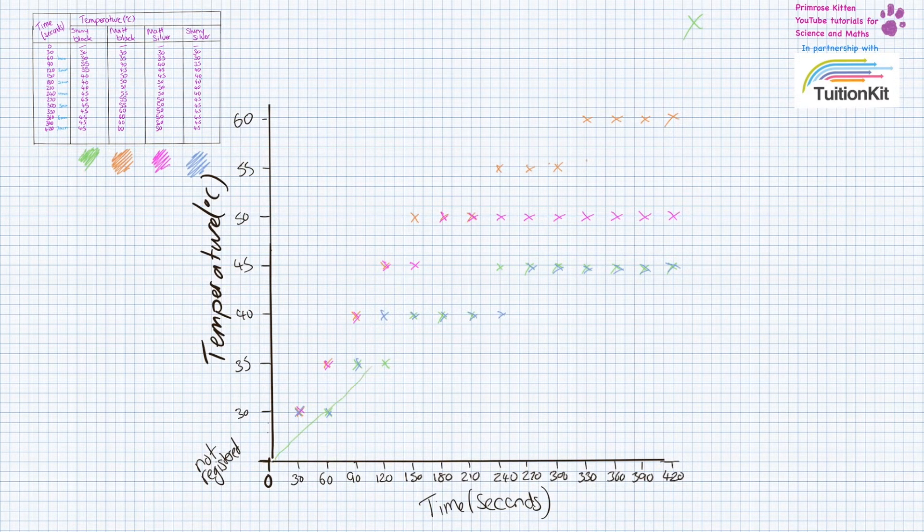For shiny black it's going to go through the middle of the points and then slope off. Next we do matte black, which goes up through all of these points. Matte silver next — you'll notice these are very, very similar lines but this one sits at a lower level. And then shiny silver is very, very similar to shiny black.